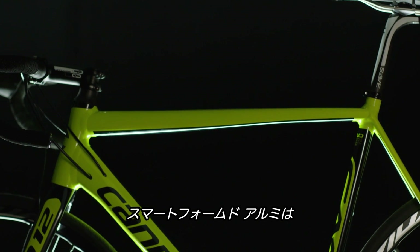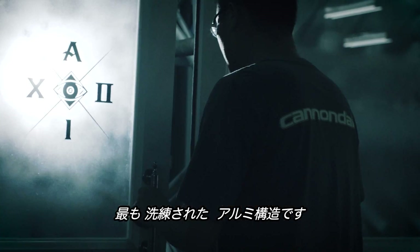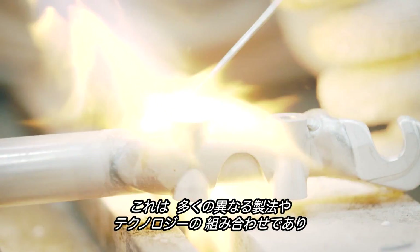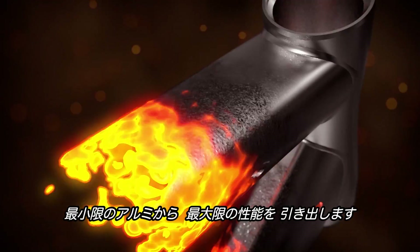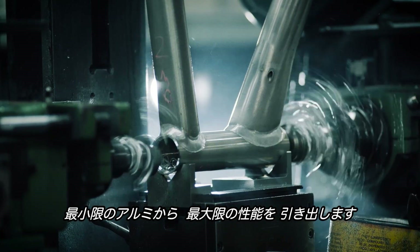Smartformed Alloy, quite simply, is the most sophisticated alloy construction on the planet. It's not any one thing. It's a combination of lots of different procedures and lots of different technologies that all add up to getting the maximum amount of performance from the minimum amount of material.